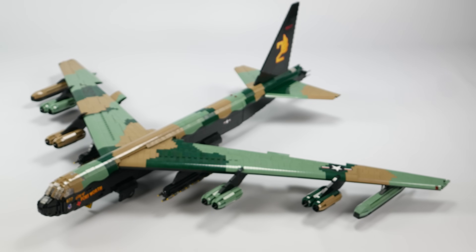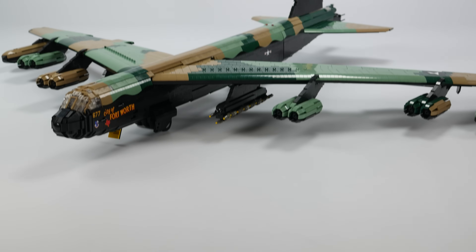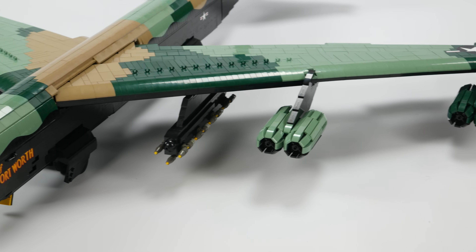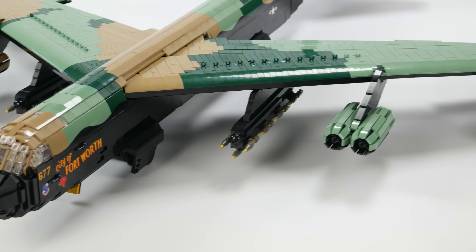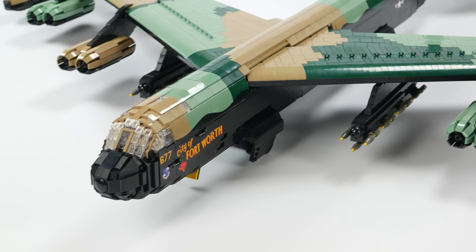The B-52, also known by its crews as the Buff, is an all-jet powered bomber aircraft that has served in numerous wars since the 1960s, and at one time was America's primary nuclear deterrent against the Soviet Union.